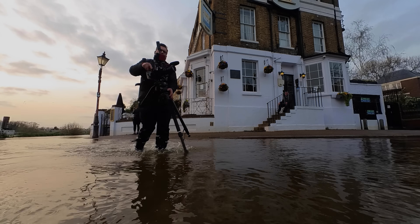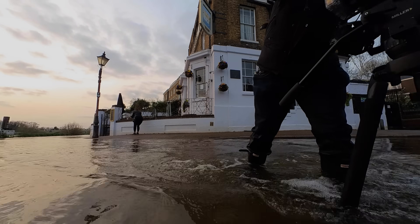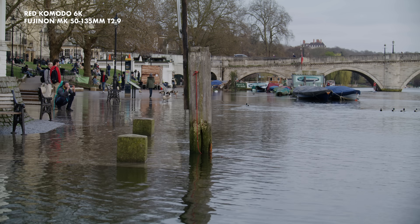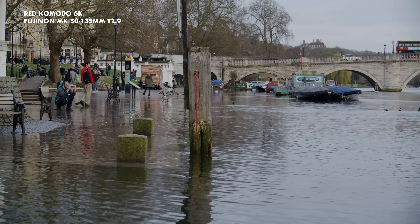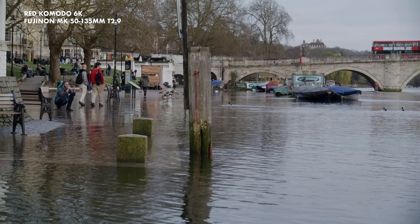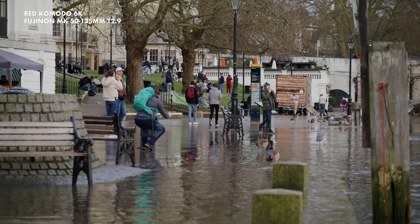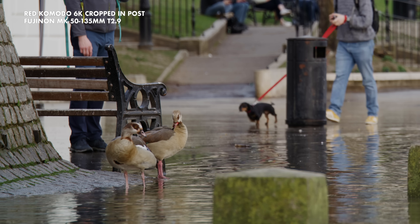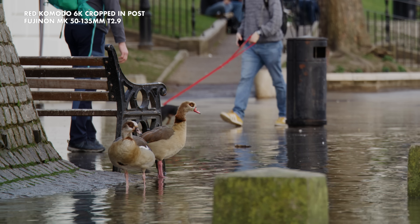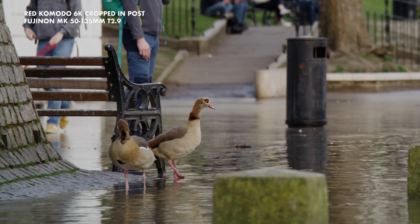So whilst I absolutely didn't need this camera, in a moment of GAS weakness I bought one when it had suddenly become available at my dealer. After playing with it I thought it would be a great camera to use with MK lenses. I thought they should make an RF mount for them, so I emailed Fuji — and they told me they already knew it was a bright idea because both MTF Services and Duclos Lenses had conversion kits for them. Yes, I should have Googled it.